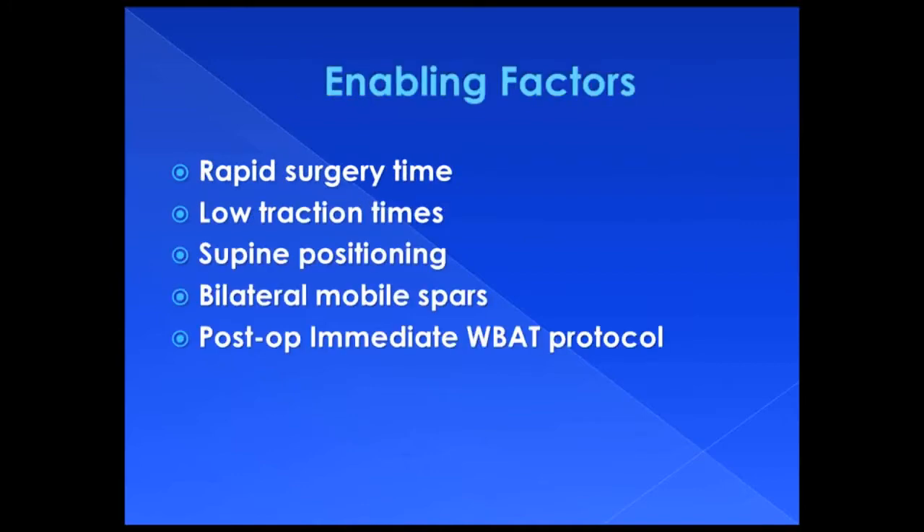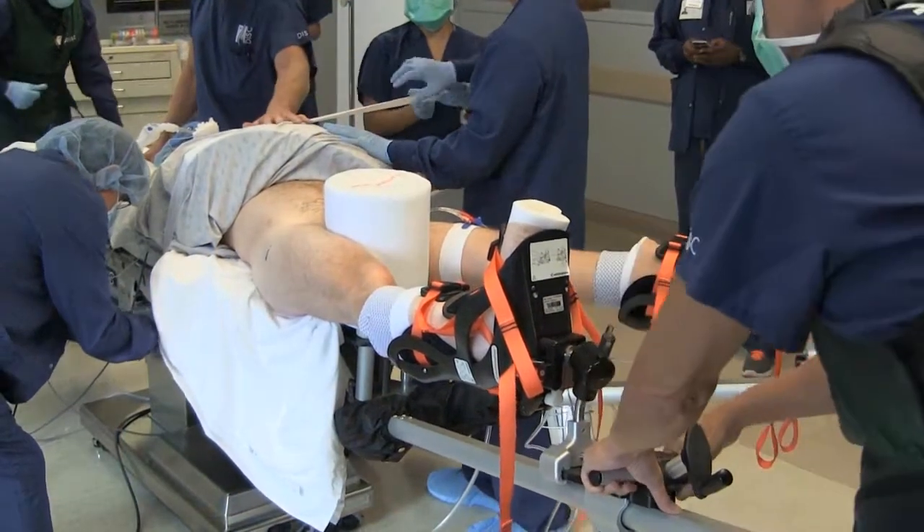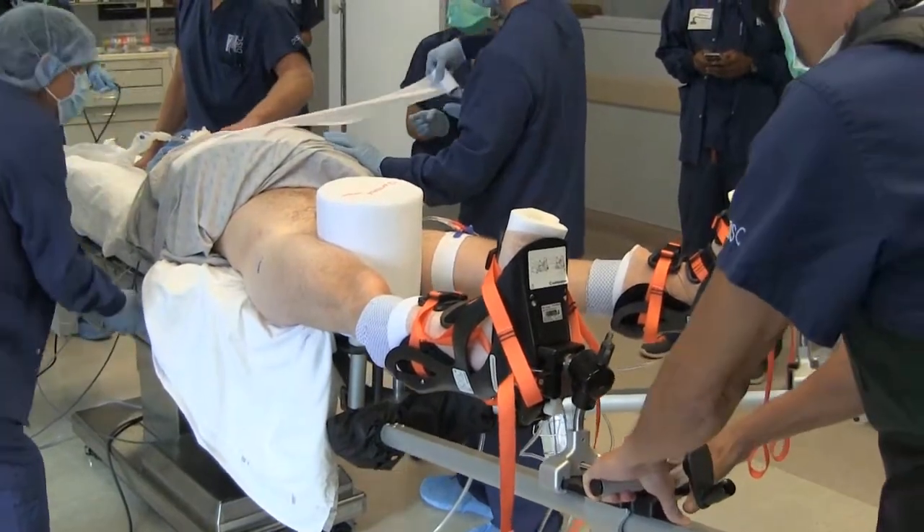Enabling factors include rapid surgery time and low traction times, supine positioning and bilateral mobile leg spars, and postoperative immediate weight-bearing as tolerated protocols. Supine hip arthroscopy allows rapid transition between hips.